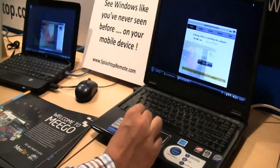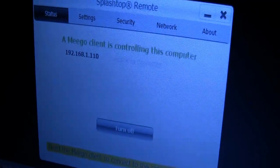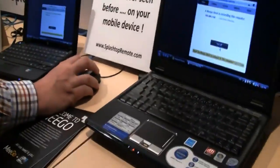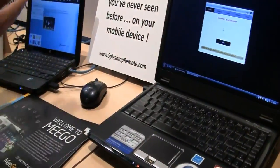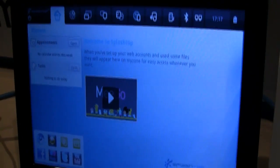Let me show you how this looks. As you can see, they have a little application installed on the Windows PC called Splashtop Remote, and this is also on this little Splashtop Netbook. Let's turn it off — there we go. And here is the Splashtop Migo version again.